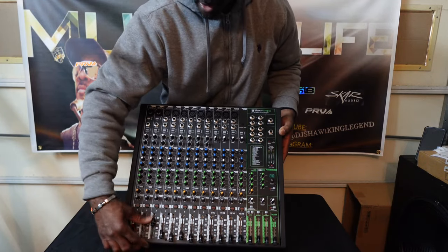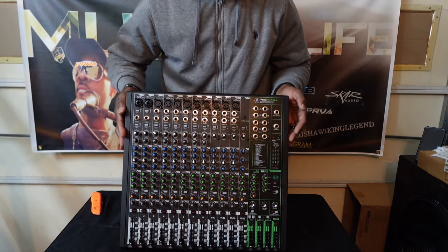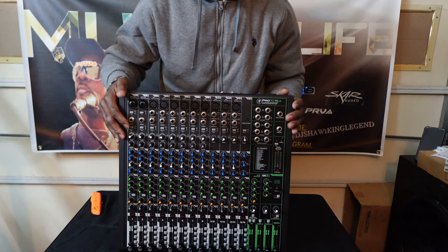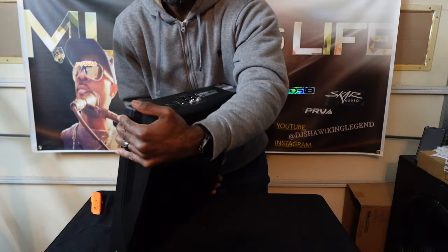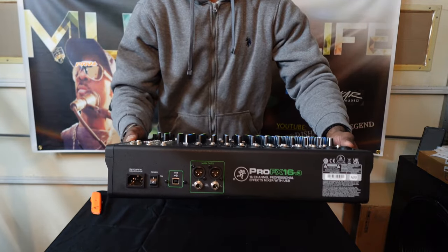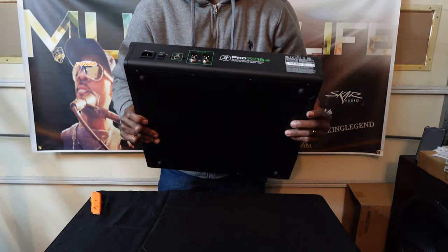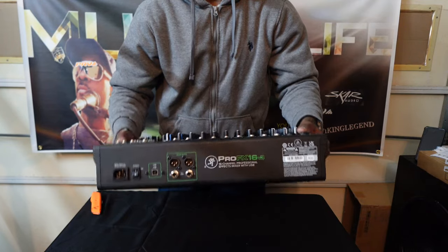The color on this thing is nice. I'm not going to explain too much because everyone knows what a Mackie board is — as they say, they're built like a tank. On the back you have your plug, your USB, power on and off, your XLR main outs, and your quarter-inch main outs.